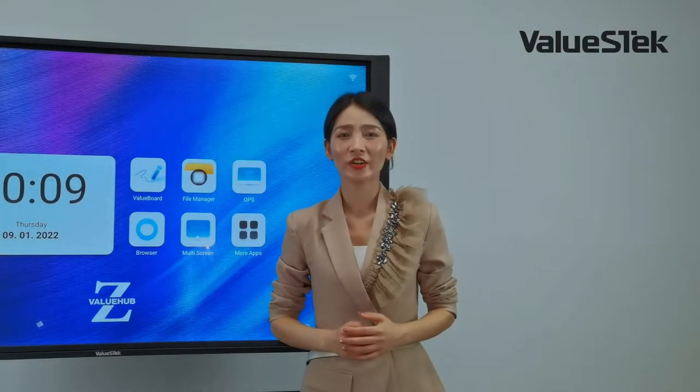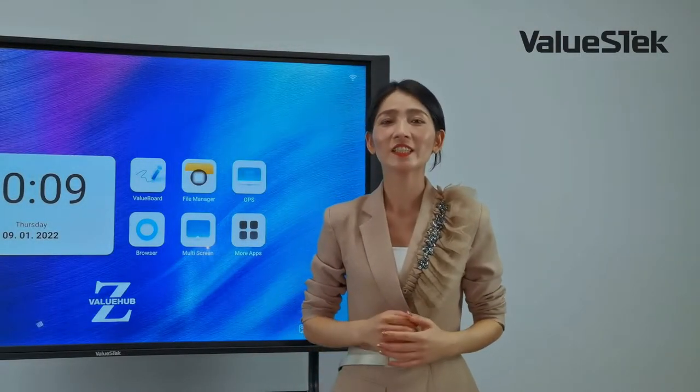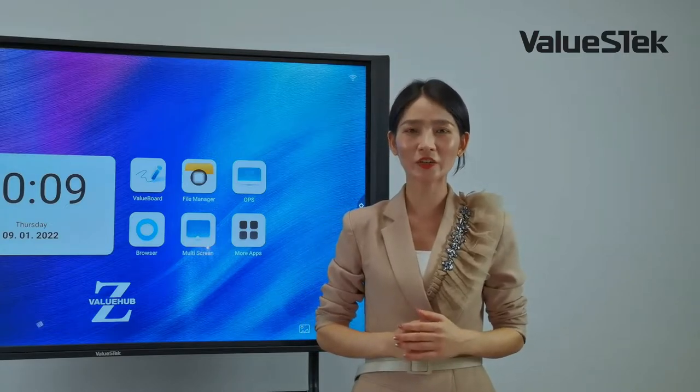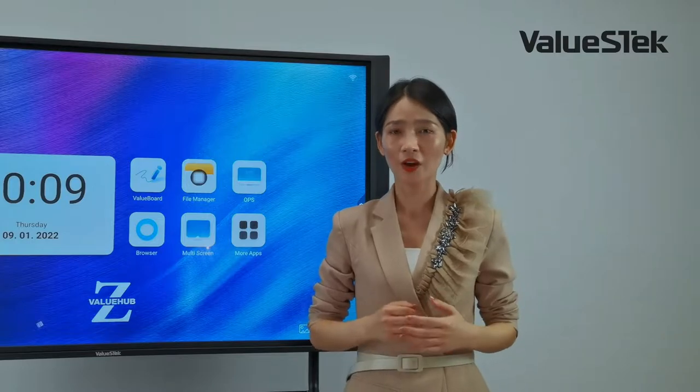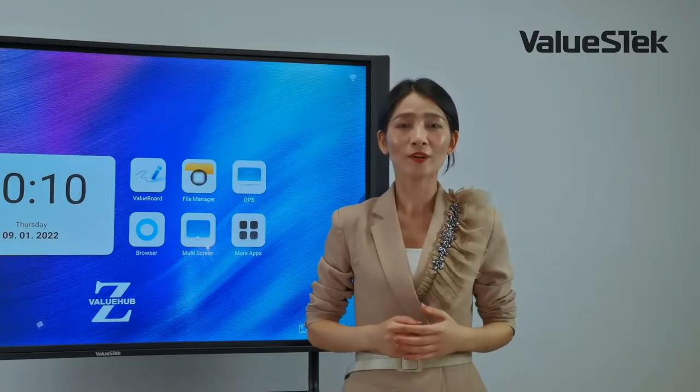Hello everyone, my name is Michelle from Veloos Tech. I'm here today to talk to you about our brand new Z-Generation interactive panel — Veloos Hub, Veloos Hub Pro, and Veloos Hub Pro Plus.